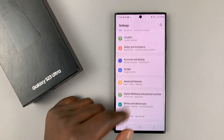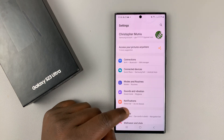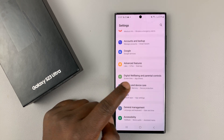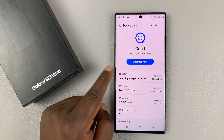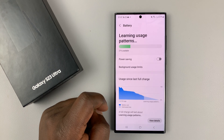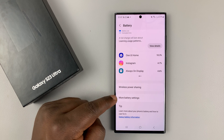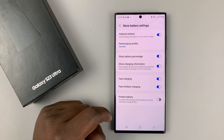Go into Settings on your Galaxy S23, then go to Battery and Device Care, tap on that, and then go to Battery. On the battery page, scroll down and you'll find More Battery Settings — tap on that.